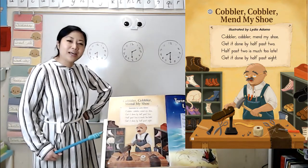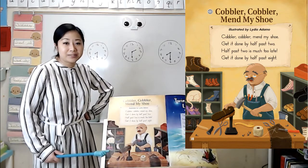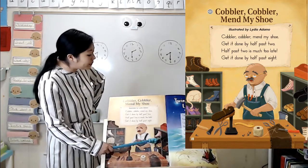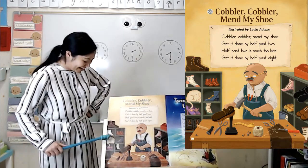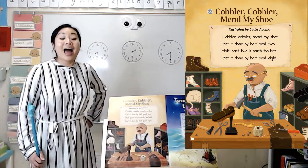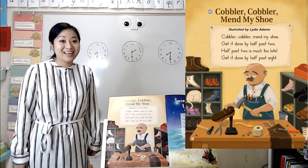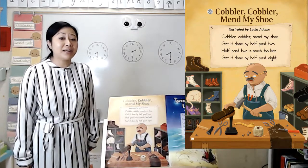Hmm, I wonder what he's doing. Well, what else do you see around him? You might say, oh, there are a whole bunch of shelves and there are shoes on those shelves. And there's even a cat sleeping on one of the shelves. Well, if we're not sure what he's doing, I bet we could read our poem and I'm sure we'll find out. We made a lot of great observations and I think we're ready to read it.